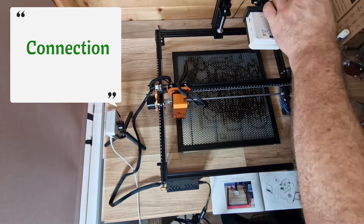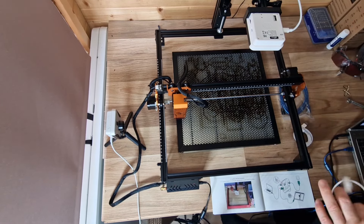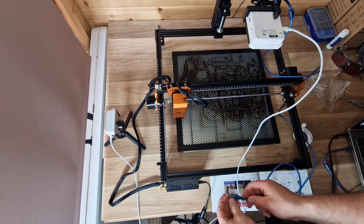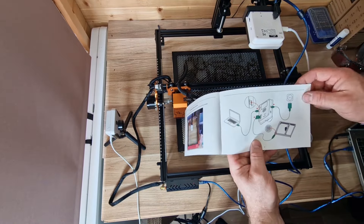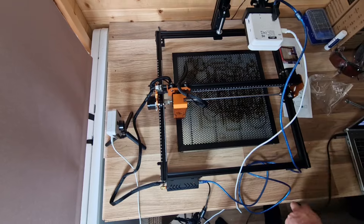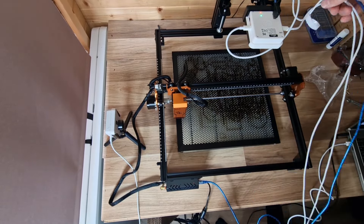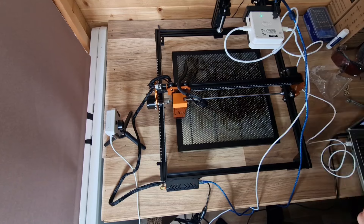For the back connection, you put the first cable in, which is the power cable, and plug that in. The second cable is for the LightBurn connection to the actual laser itself — the ethernet connection. The final cable is the data cable, which connects up with a bit of cable management as well.